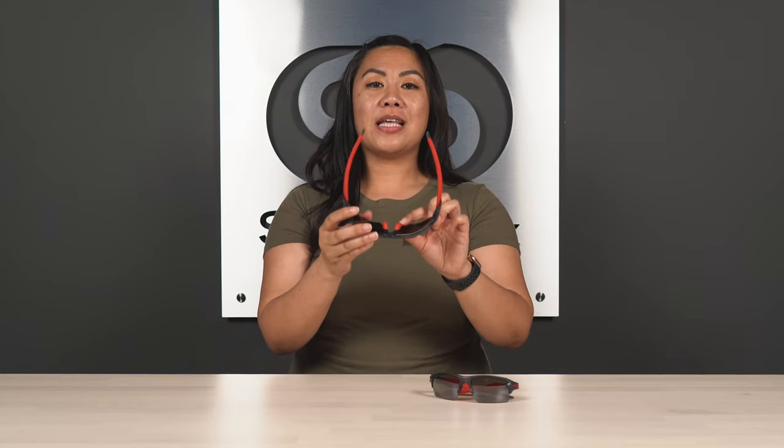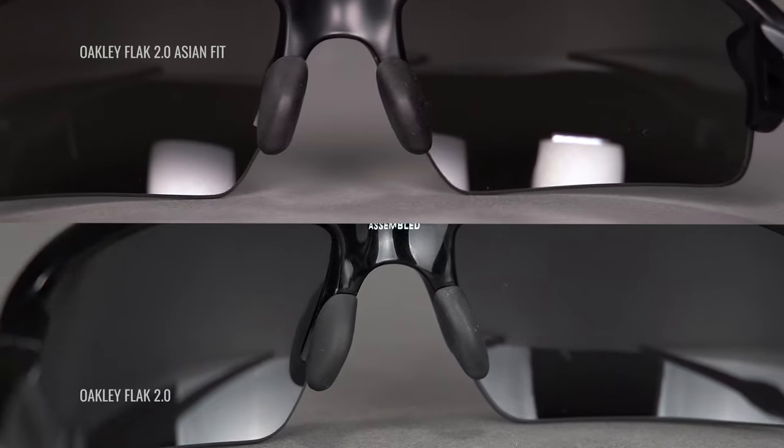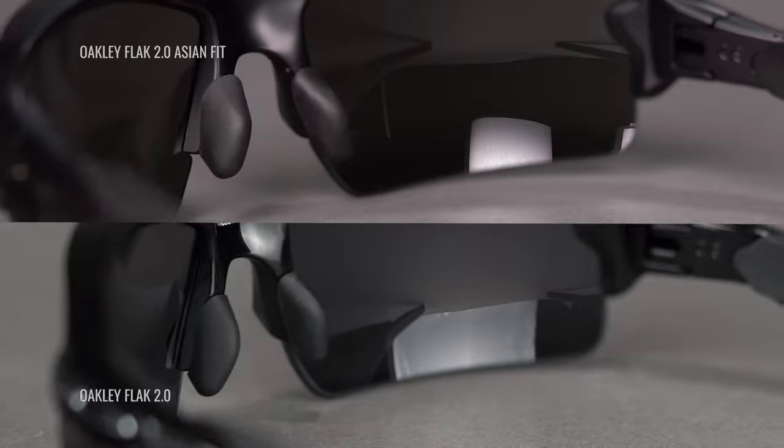So what manufacturers have done is taken those concerns and made modifications on frames to address all of those problem areas. If we take a look at the same frame in an Asian fit, we can see that the first big change is that it has a thicker nose pad, which brings the frame further away from the nose. It also has a shorter lens up and down, which brings that lens a little bit higher than it would normally sit. And the third modification is that it's a little bit wider than the original frame to provide more comfort all the way around.